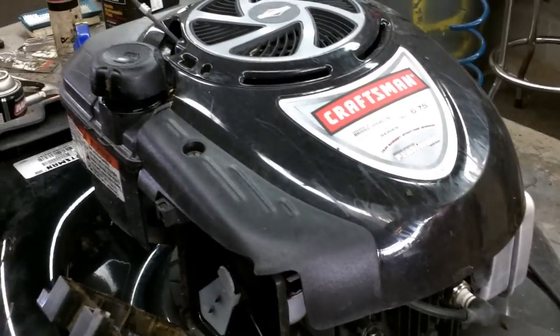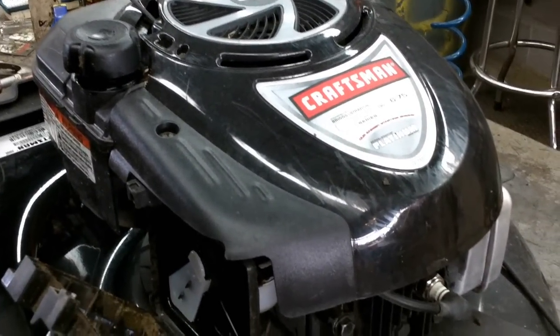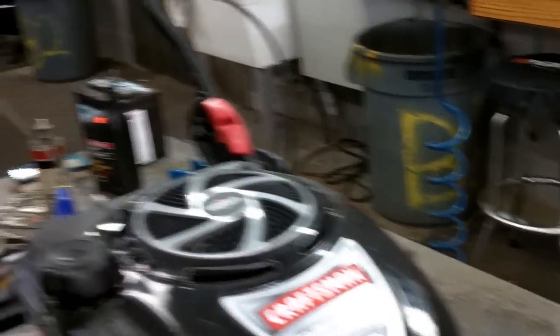Anyway, Mower Medic here. If you have any questions about Briggs and Stratton engines, Craftsman mowers, anything like that, let me know. Have a good day, bye.